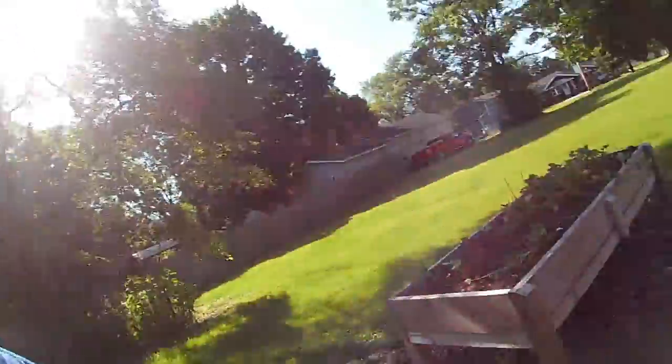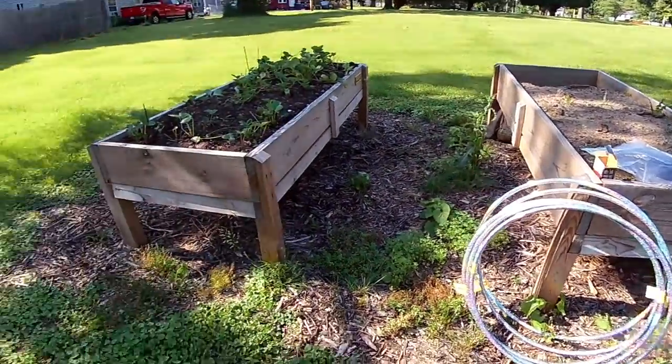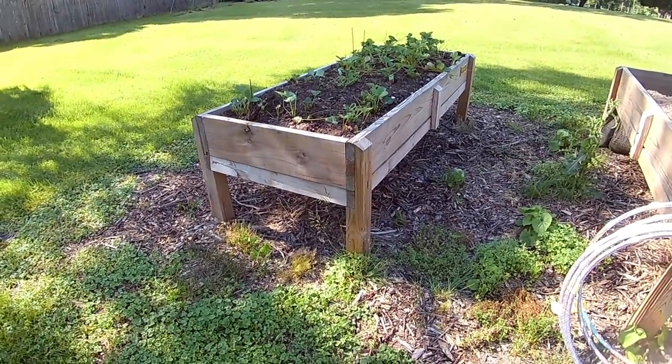If you were with me a couple episodes ago, you remember that I hate chicken wire. Chicken wire is miserable to work with. I don't enjoy bleeding, which is what chicken wire inevitably leads to. So I came up with a brilliant idea today involving some hula hoops, some netting, and we'll use some screws around the perimeter of our bed to secure the netting.